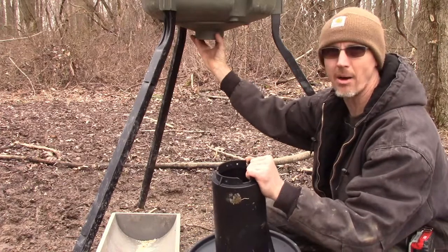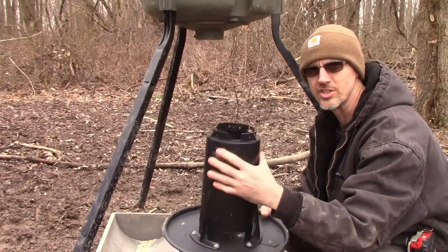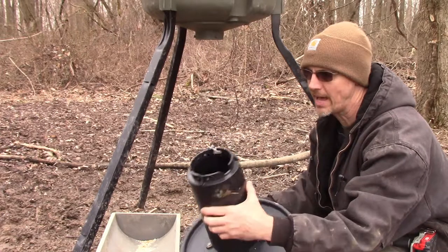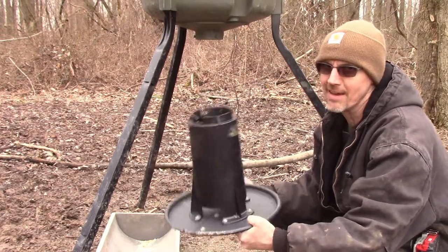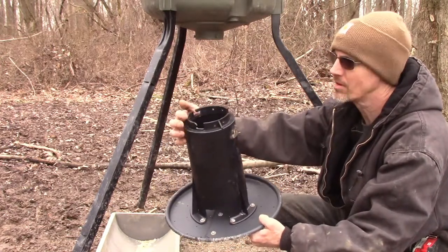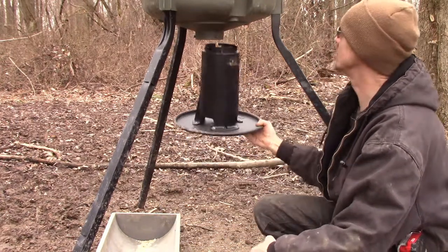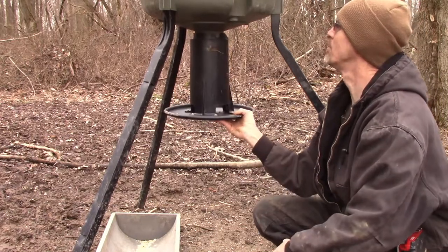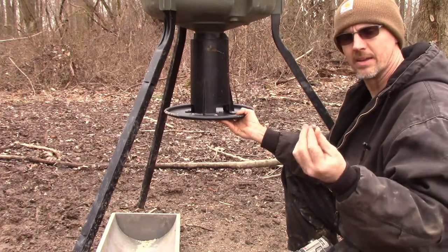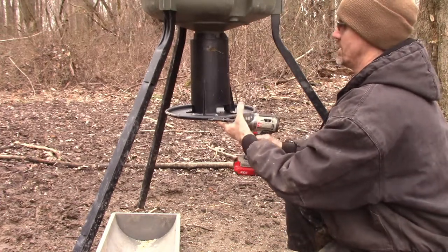There are three pins on the bottom of this feeder and three slots on the top of the dinner plate — you just stick it on, turn it, and it locks in place. She must have pushed on it and broke two of the tabs. Like Paula said, this is why we can't have nice things. What I've done is drill two holes on each side of the strength rib on each corner. I'm going to stick this back on where it belongs, then use a drill driver and some self-tapping sheet metal screws to reattach it to the bottom of the feeder.